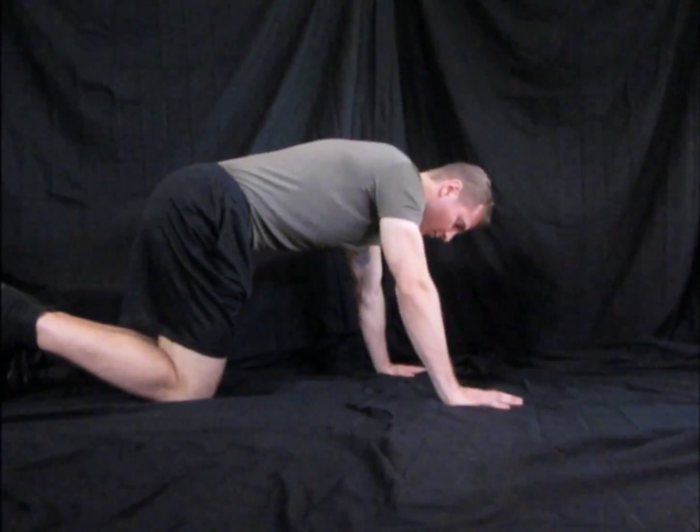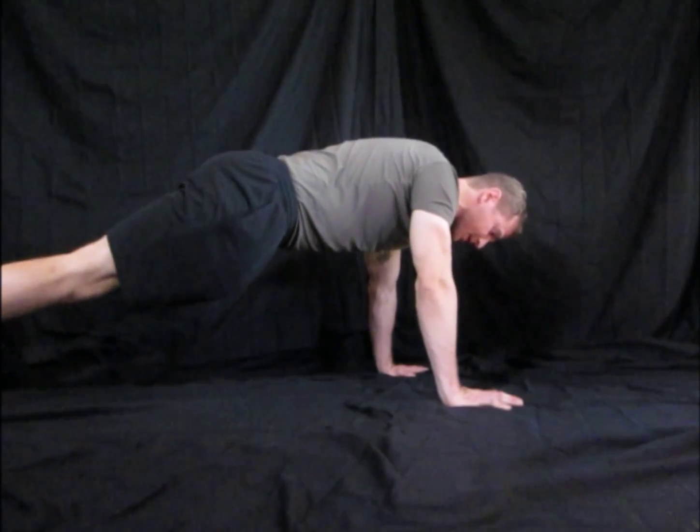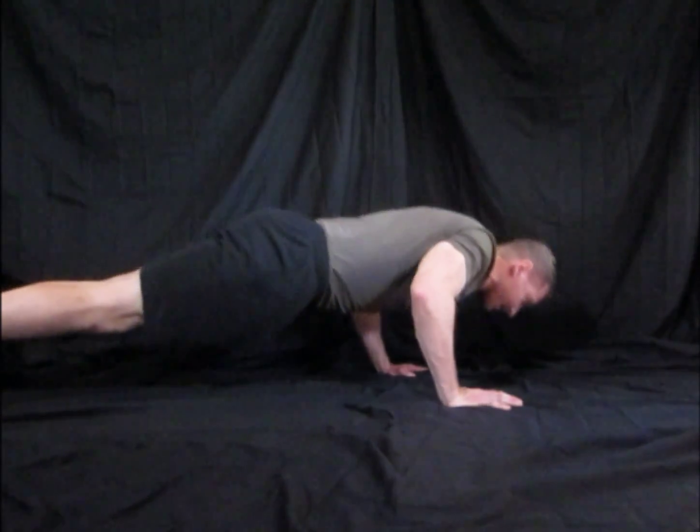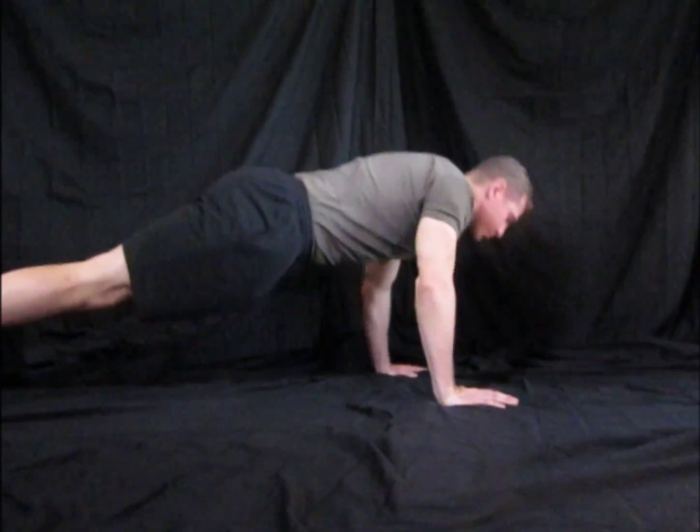Next level, we're going to go all the way down to the floor, off of the feet. Feet together, knees together, butt squeezed, pelvic tilt, all the way down. Chest touches — pick up the hands.